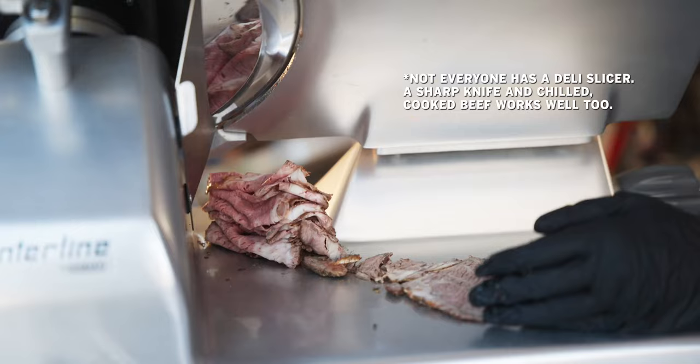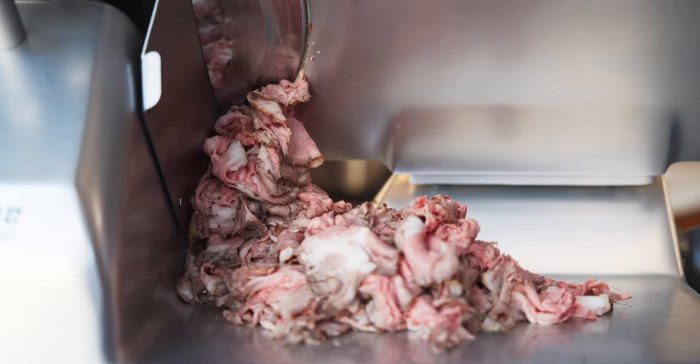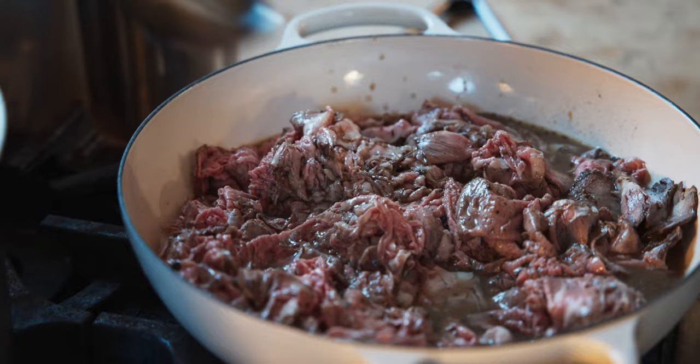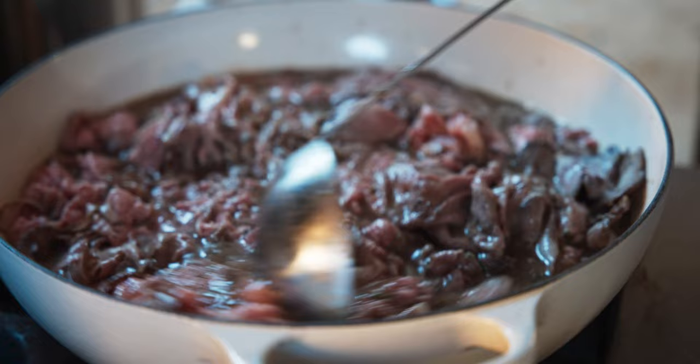This is my baby — this is a dream of mine to have a slicer. We got our beef; I'm gonna put it in to cook. And then I'm gonna add in my homemade beef stock. I like to use oxtail bone or any sort of beef bone that you can slow roast, and then I add that with a bunch of water, carrot, onion, celery, and garlic.